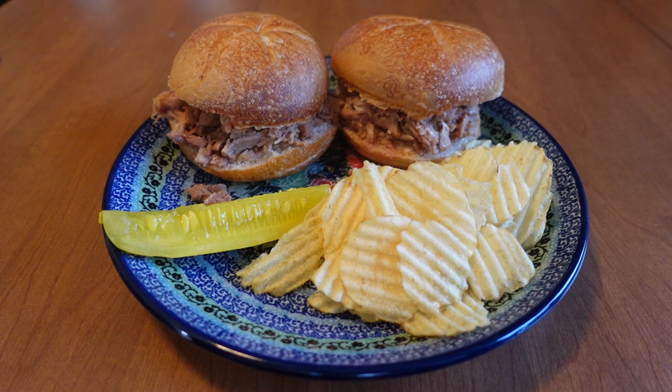Then I add a pickle and a few potato chips — it's just about a perfect barbecued pulled pork lunch. Perfect barbecued pulled pork sandwiches in less than 10 minutes. I love it.